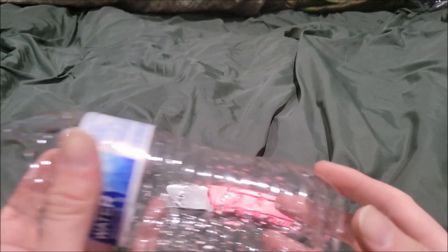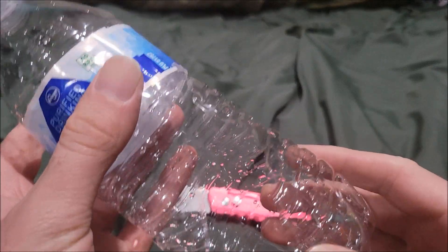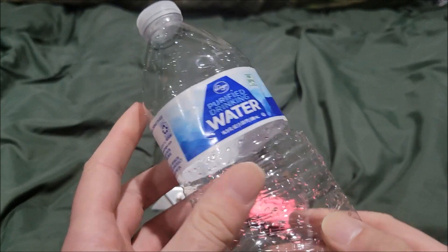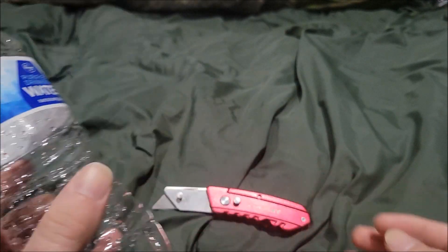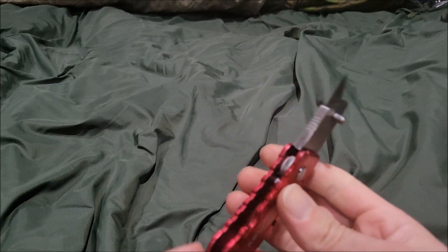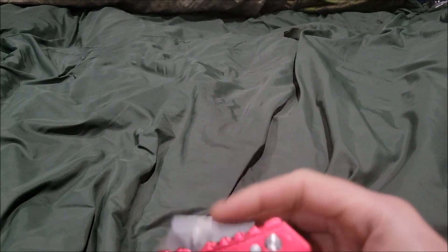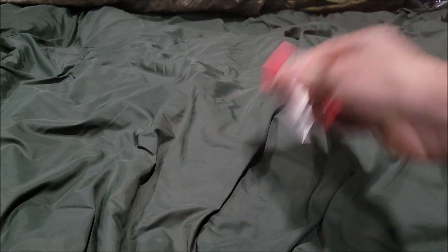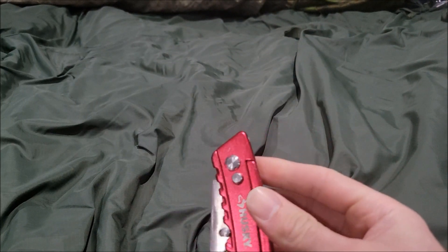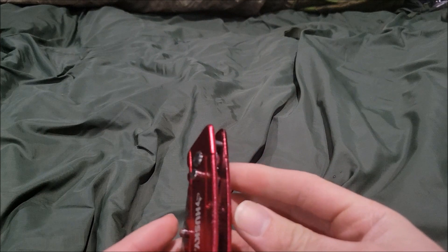Let's test this bad boy out. Here are the results — that's a little crazy. Not bad for it. I give the Husky red folding utility knife a seven out of ten — it's a not bad utility knife.